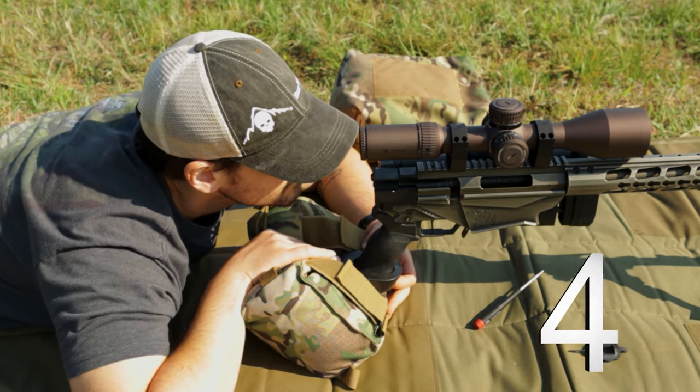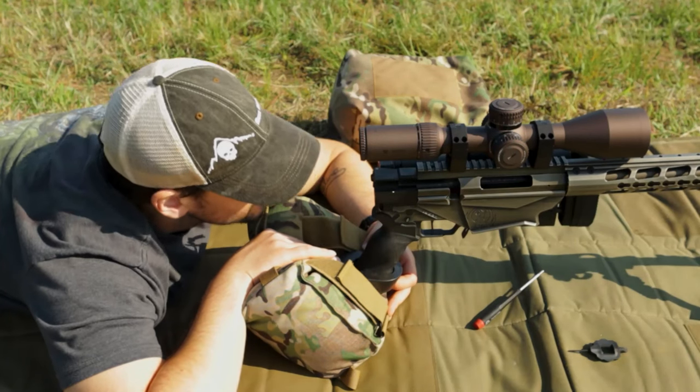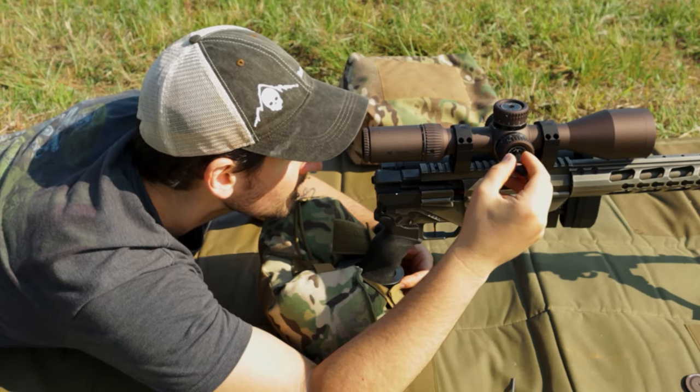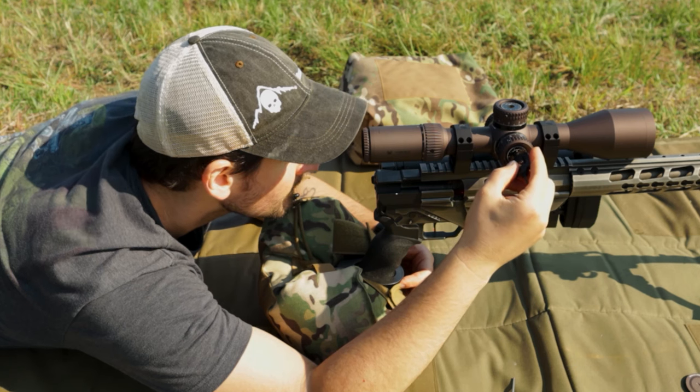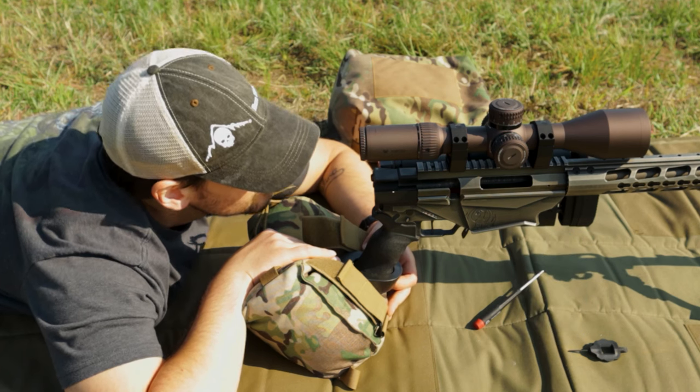Step 4: There are a few ways to do this part. You can use a small object at a distance, you can use your target bullseye, or you can use the corner of your target to quarter-bracket a quadrant of your barrel. Adjust your setup so that the object, center of your bullseye, or corner of the target are in the very center of your barrel or bore axis when looking through it. Step 5: Without disturbing your rig, look through your scope and adjust your turrets until your reticle is pointing exactly where your bore is pointing. Step 6: Double-check to make sure your bore and reticle are pointing at exactly the same thing, or as close as possible.